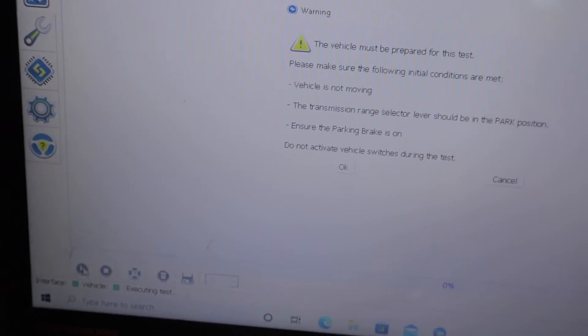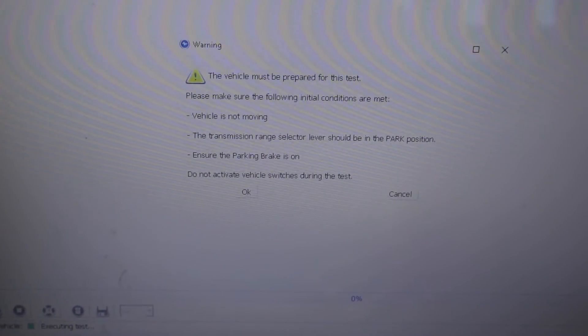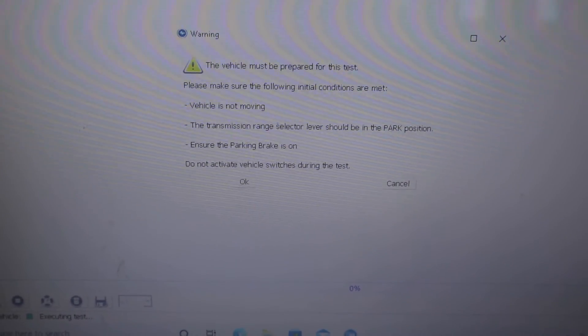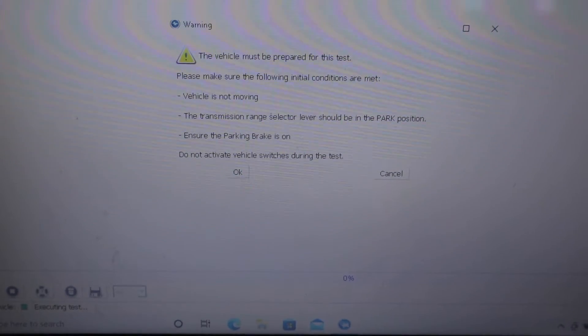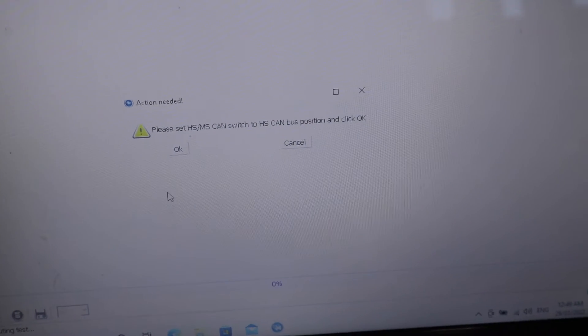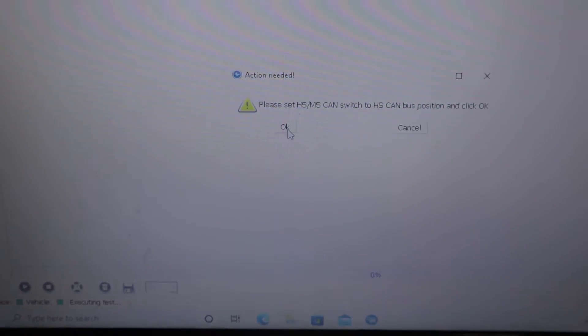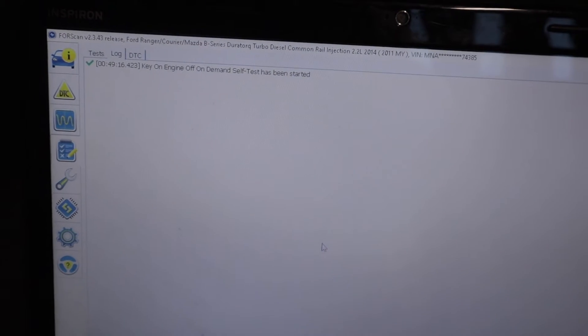Once I do that it's going to start running a self-test and firing the injectors individually. It's asking me: vehicle must be prepared for this test — not moving, transmission range selector in park, and park brake on. I'll click OK. First it's going to tell me to switch to the HS CAN position, so I'm going to flip that over to the right, click OK, and it should start the test. As you can hear, the injectors are firing now.